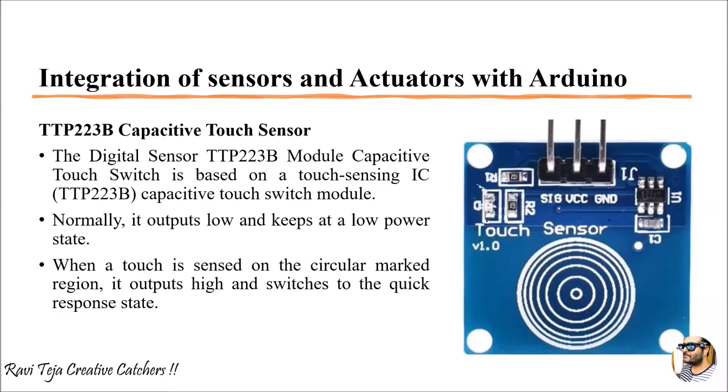Initially, whenever you give supply to that particular sensor, the output will be initially low. Once whenever you touch that particular sensor, it will give you a quick response and the output goes high.